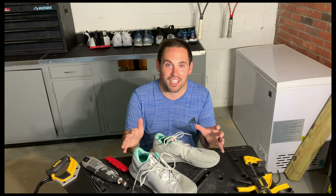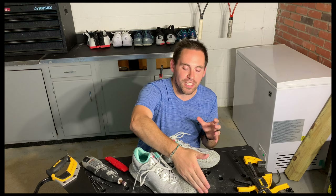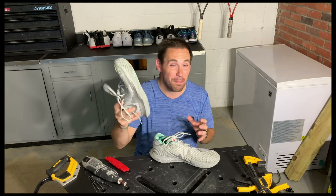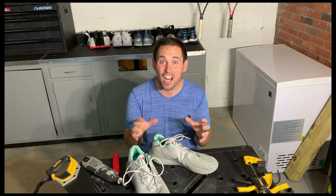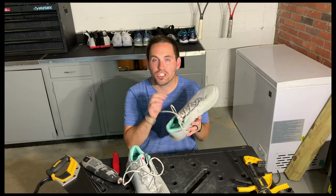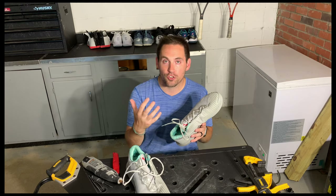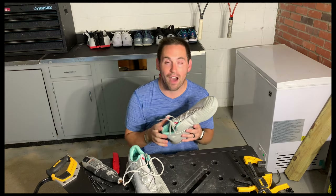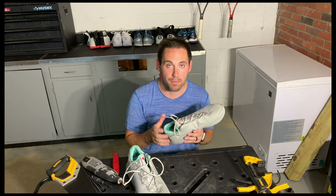On these tennis shoe dissections, if you're new to the channel, what we do is first we take the right shoe and cut it in half. That acts as our kind of map key for the shoe. Second, we dissect out the left shoe layer by layer to find out where all the pieces of tech are. When we dissect the shoe, it really can give us a comparison — how did this shoe play for me over the last two weeks versus what's under the hood? And this should be able to give you a ton of insight as to how this shoe will play for you and perform during your tennis matches.